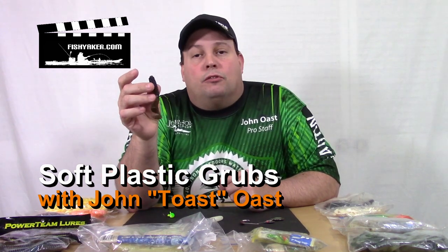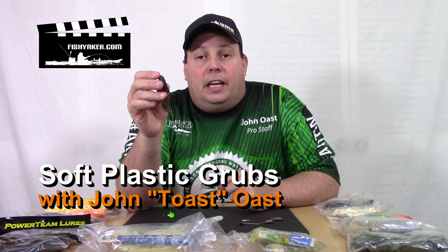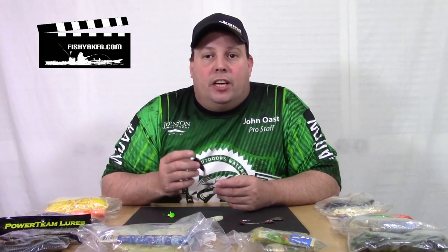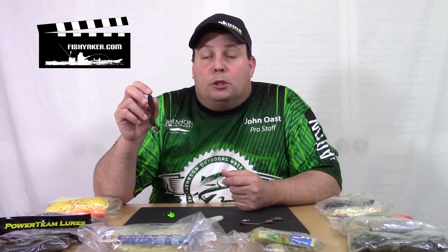This is probably the most versatile lure that you can keep in your tackle box. You see these things pretty much everywhere you go in every type of tackle shop. From the smallest panfish to the largest game fish, you can find a grub that's probably going to work really well.